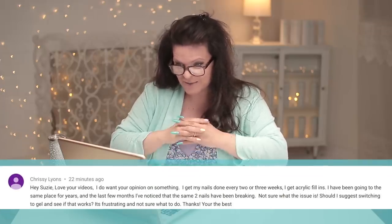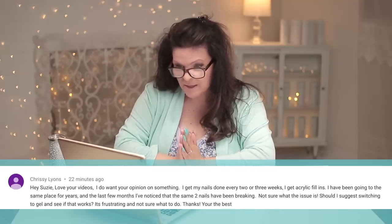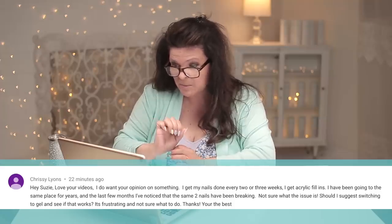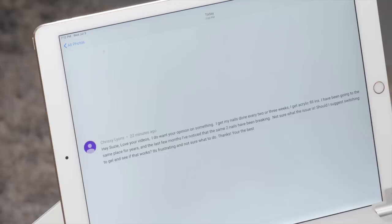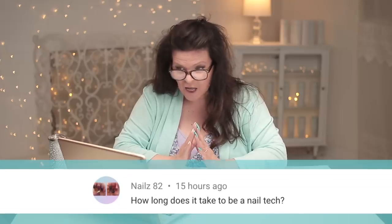Let's answer a few questions. From Chrissy: 'Hi Susie, I love your videos. She's been going to the same place for years and the last few months has noticed the same two nails keep breaking - not sure why. Should she suggest switching to gel?' Two nails breaking is probably on your dominant hand - the busiest fingers, most likely these two, sometimes the thumb. If you're getting a constant break and your tech is trying their best to compensate by making it a little thicker and you're still breaking, it's just overuse - it's not really the product. I wouldn't switch necessarily if you've got a good tech doing good work. Just make it a little bit thicker.